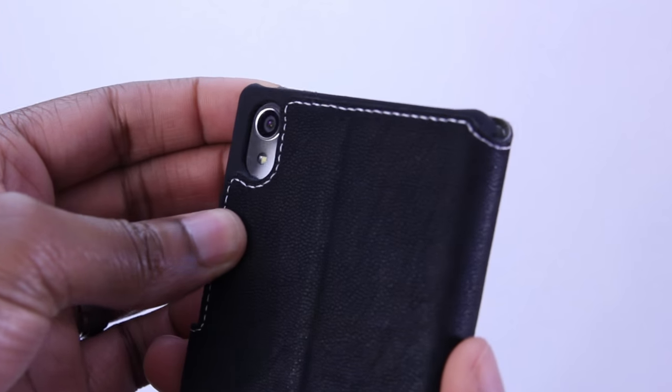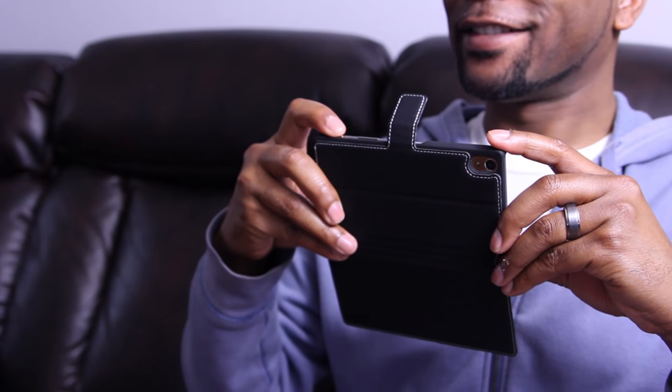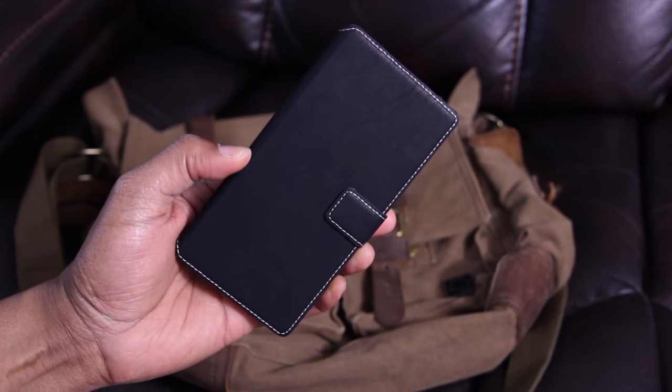On the back of the case, your camera and flash are not obstructed in the least, but you will need to keep the case open to see the screen when you're taking pictures. Love it or hate it, this case is appropriately priced for what you get and ready to be picked up.